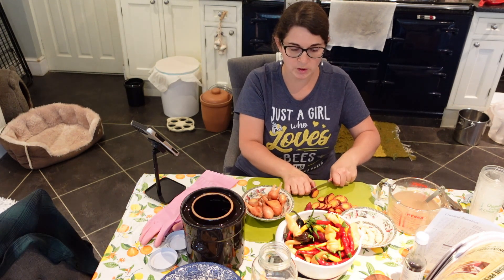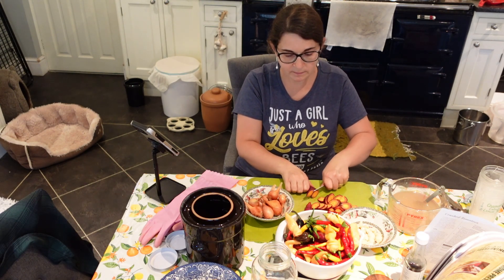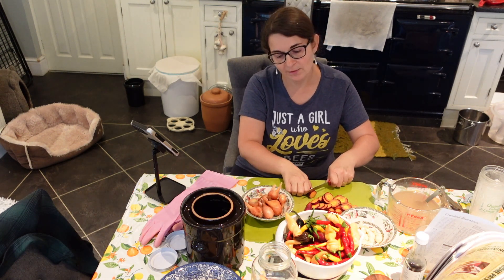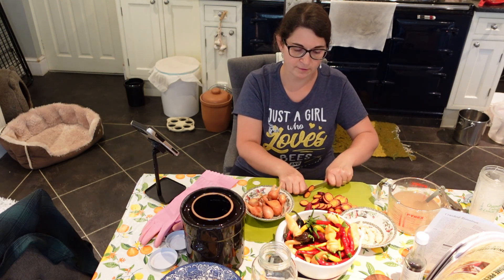I've never made hot sauce before — this is the first time. We're going to wait about seven to ten days, or up to two weeks, for it to ferment here just behind us on the floor. Then we're going to add the rest of the ingredients, blitz it, and have a taste test — or maybe ask Alan to have a taste test first!